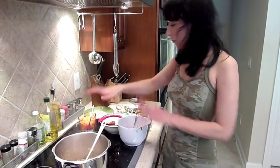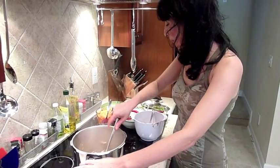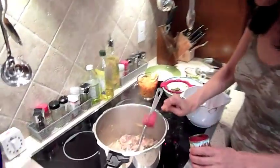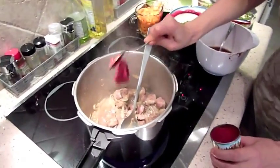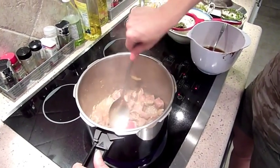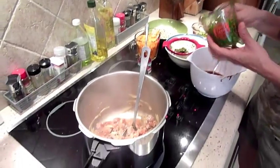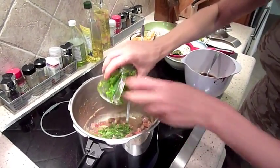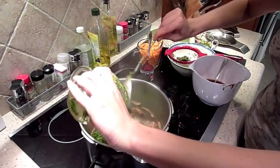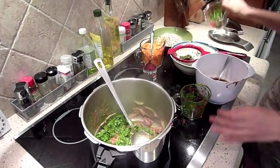I have all my ingredients here. The meat is almost brown. To that, I'm going to add two tablespoons of tomato paste. And cilantro. Basil — you could use dried basil as well.